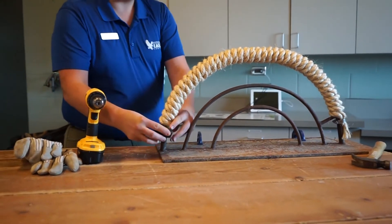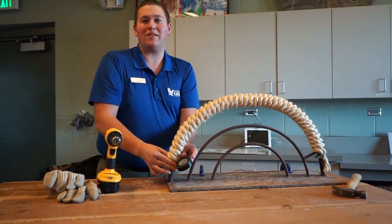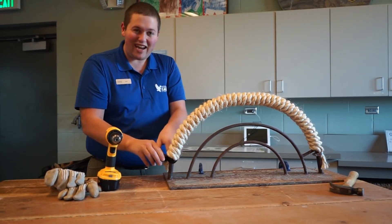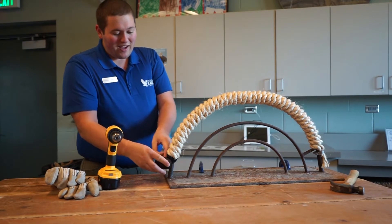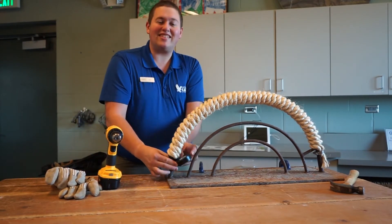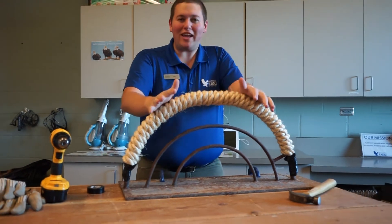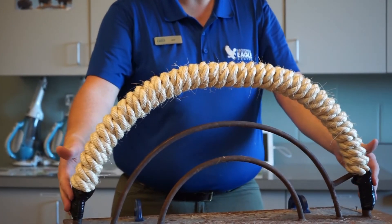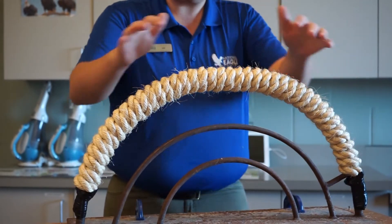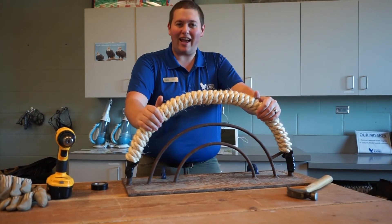Everything we do here at the National Eagle Center is for the care of our ambassadors, and that's always our most important priority — their safety and well-being in our care. That includes their perching — we just have to make sure it's all as safe as possible. There we go: a completely wrapped bow perch for the National Eagle Center. Both sides are fully wrapped with electrical tape, no edges, nice and smooth for our ambassadors, and very rough at the top to keep their feet healthy.